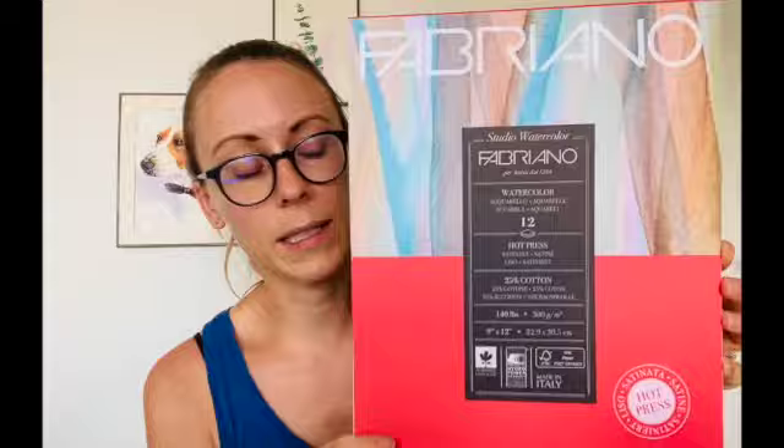Before we start I do want to share the materials I'm using, but feel free to use whatever materials you like at home. For paper I'm using a Fabriano — it is a 300 gram paper, which is 140 pounds, but it is only 25 percent cotton. I know there's a lot of people who love 100 percent cotton. If you have Arches paper, use Arches. I'm based out of Mexico so we don't get Arches cheaply here, so I use this hot press Fabriano as a good alternative. I'm using a 9 by 12 size.